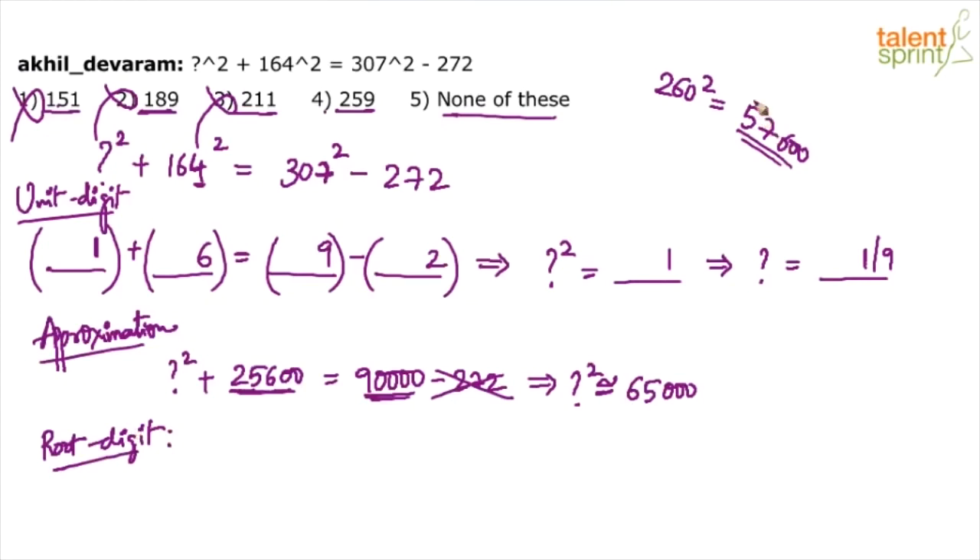Correction: 26² is 676, not 576 — so 260² = 67,600. Anyway, 67,600 is very close to 65,000, and we had done heavy approximations in 307 and 164. So either option 4 or option 5 is the answer. Option 4 satisfied unit digit and approximation, giving high probability — but let's confirm with the root digit method. Write the question: ?² + 164² = 307² − 272.